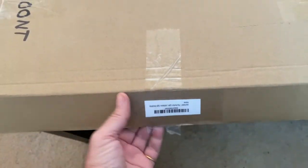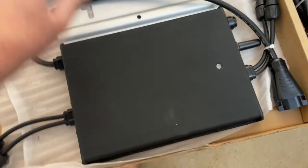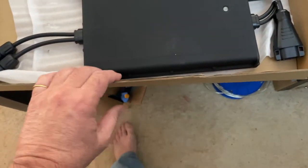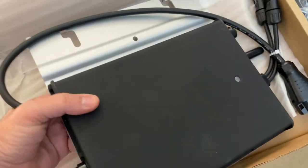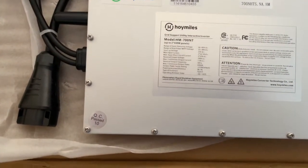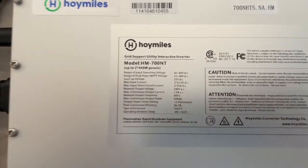This one I like the best. This is the 700 MPPT. It's a dual. It doesn't have all the fins. It's nice — bigger.